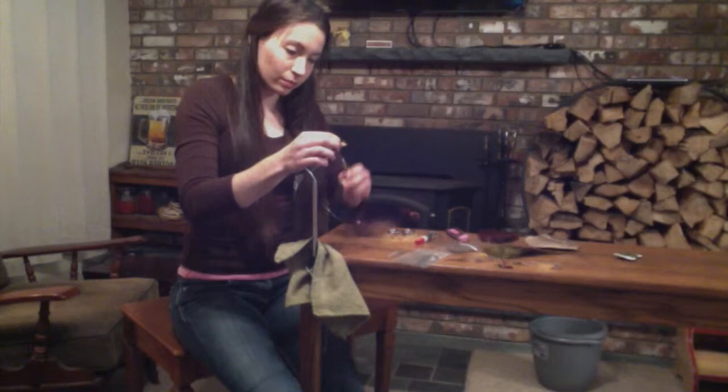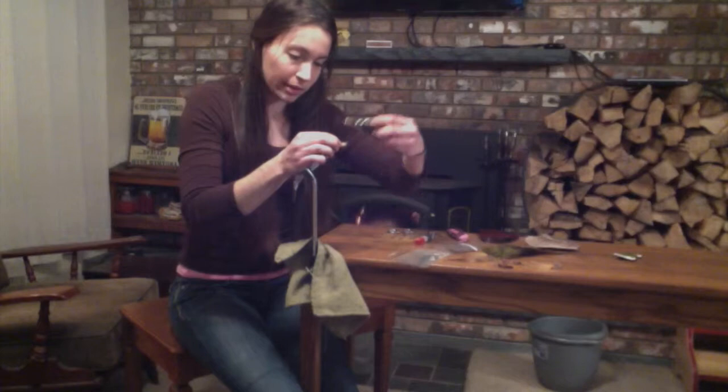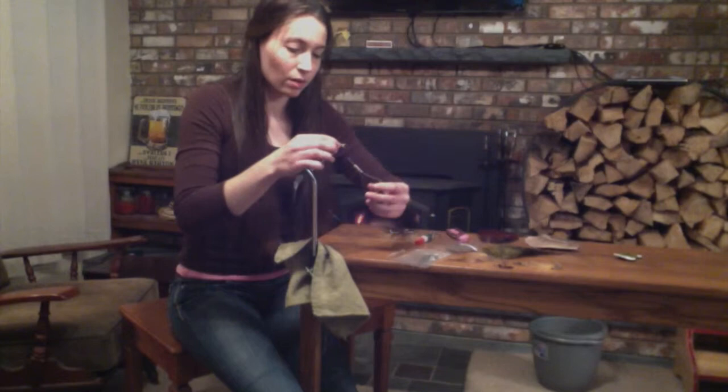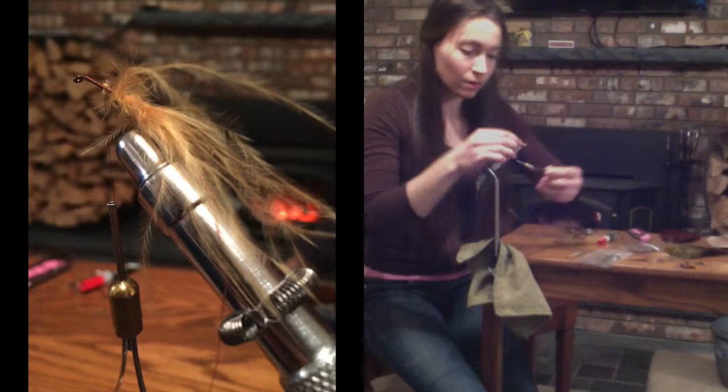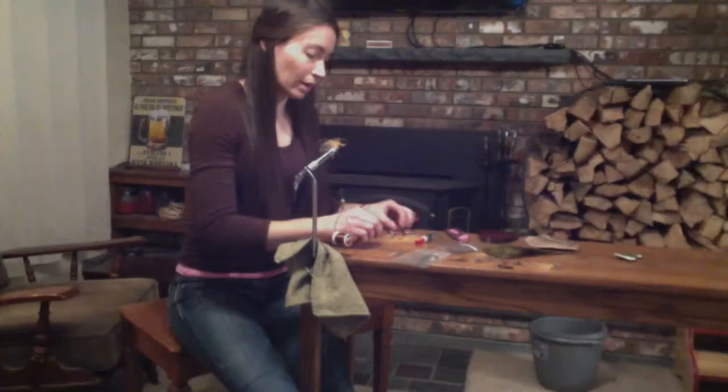We're going to take this and put it at the end where the hook is, wrap it around, and go back up towards the eye of the hook, then back down. Now we have our tail on the hook.